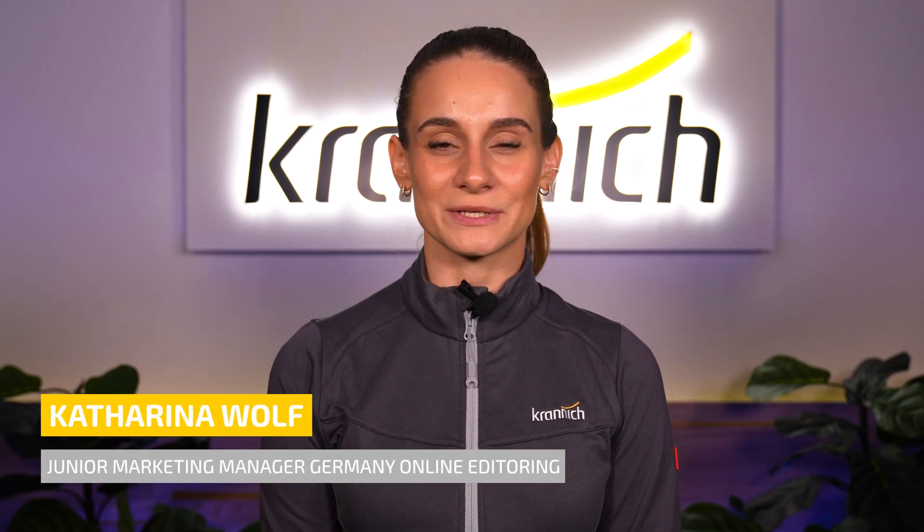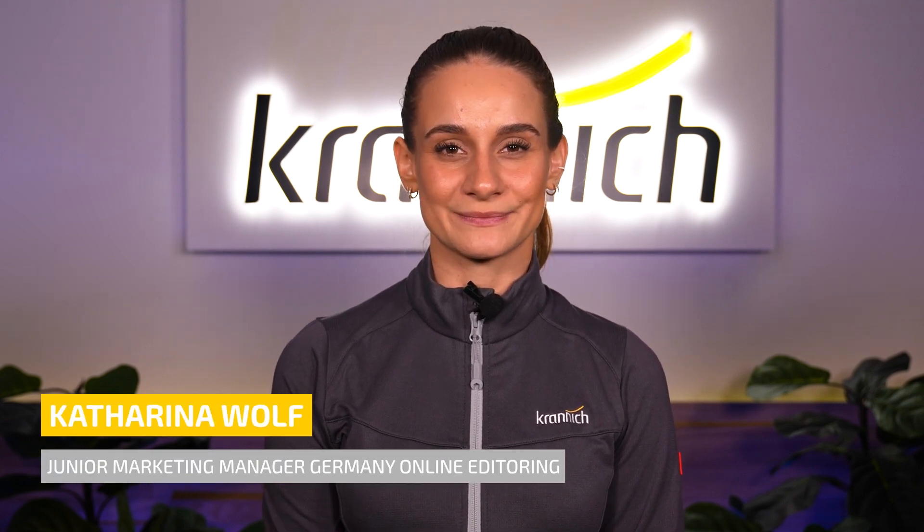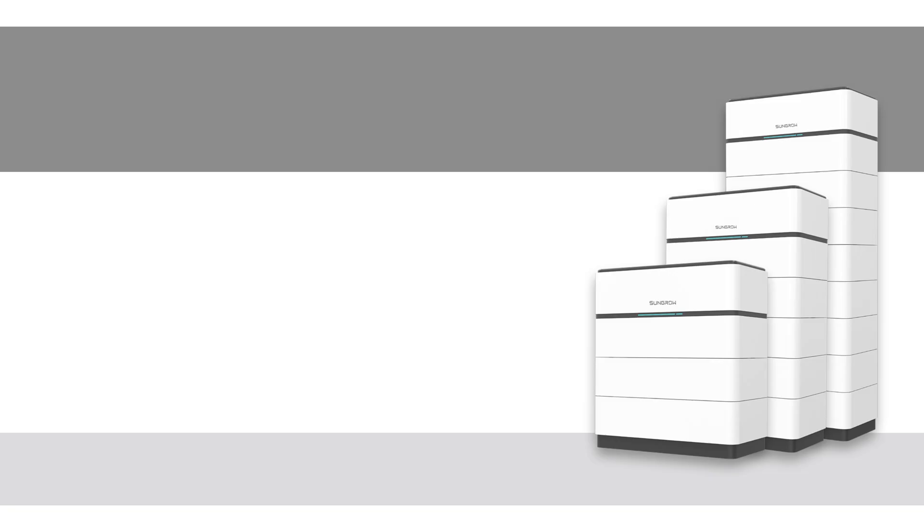Welcome to Kranich Solar! My name is Katharina Wolf and I'm here to give you a portfolio update. Today I would like to introduce you to the new SunGrow SBH battery series.